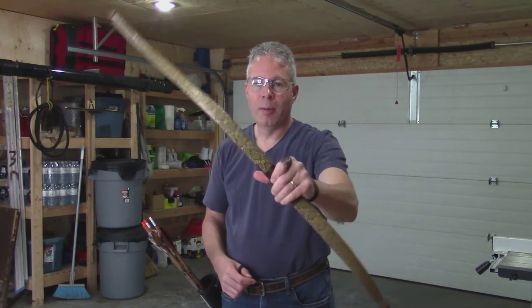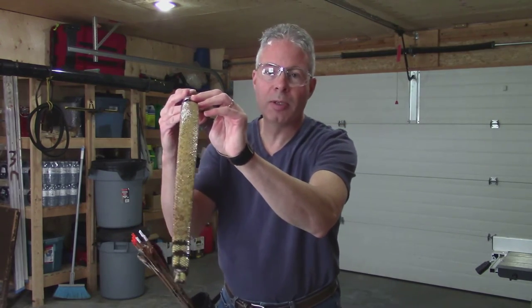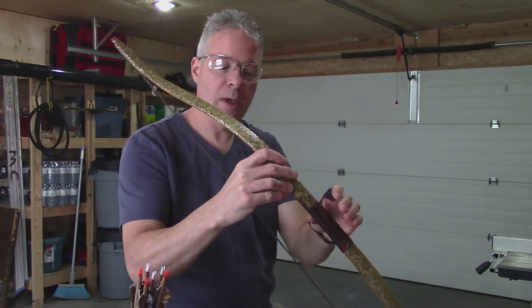This bow has a rattlesnake skin. I've demonstrated this one a couple times in previous videos, but I thought I would just draw it back and show you what it can do.